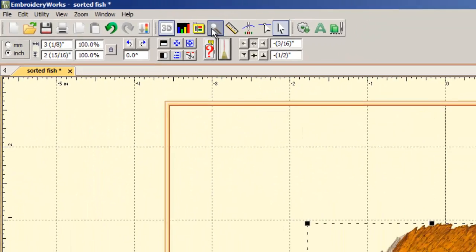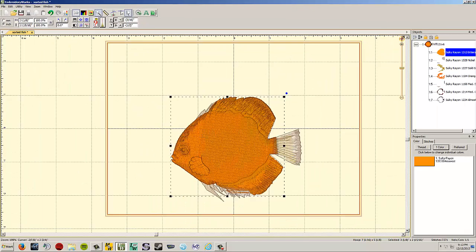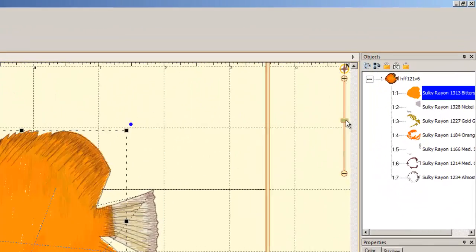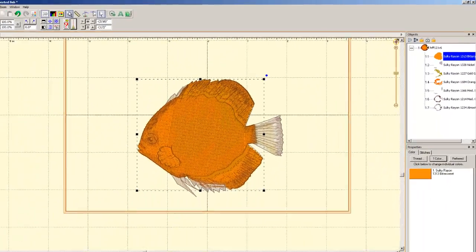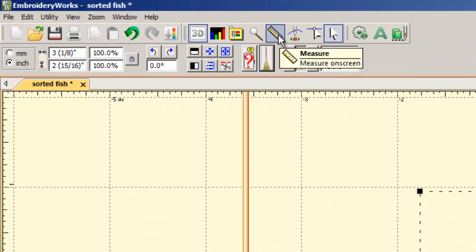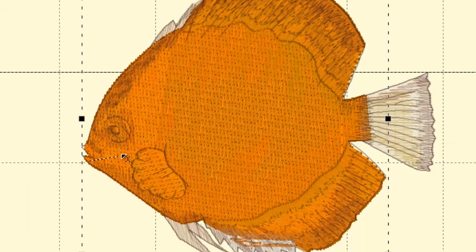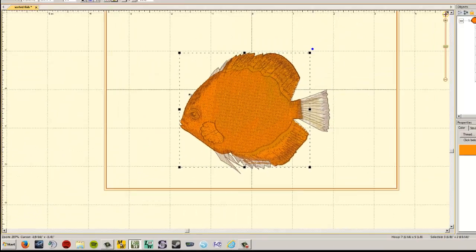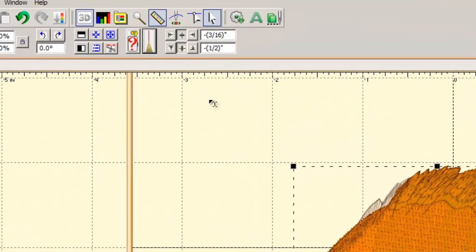The zoom magnifier tool: left click to zoom in, right click to zoom out — but it's much easier to use the mouse scroll wheel or the slider. The measure/ruler tool lets you left click and drag between two points; it displays the distance in the lower left corner. For example, clicking and dragging across the fish fin shows it's 5/8 of an inch.